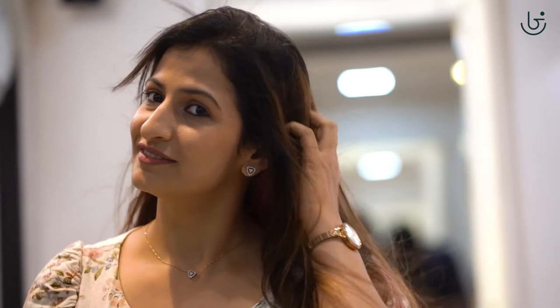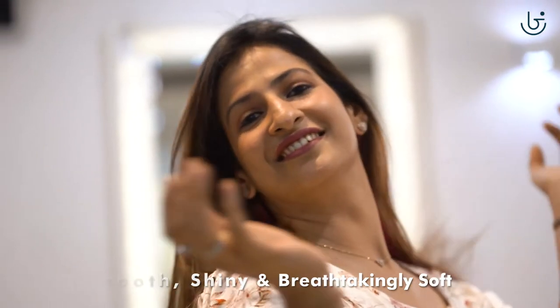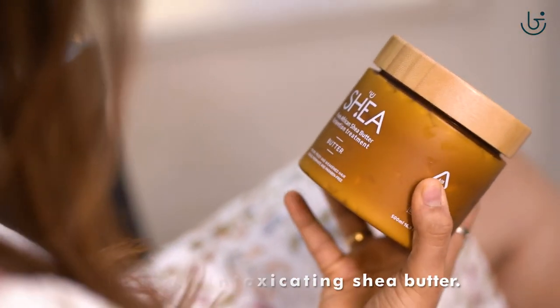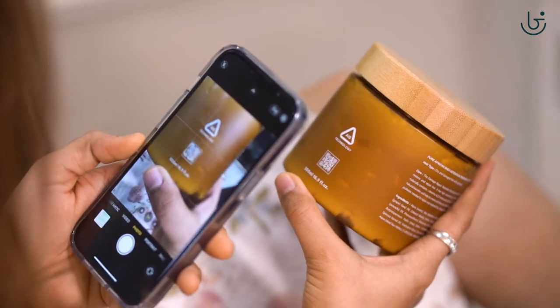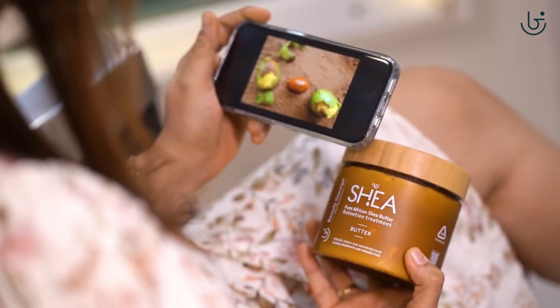The final result? The damaged part of the hair is repaired and the hair feels smooth, shiny, and breathtakingly soft with a hint of intoxicating Shia butter. To know more about how Shia butter is extracted, scan the QR code on the bottle and get insight into how Shia butter is extracted in a distinctive and traditional way.